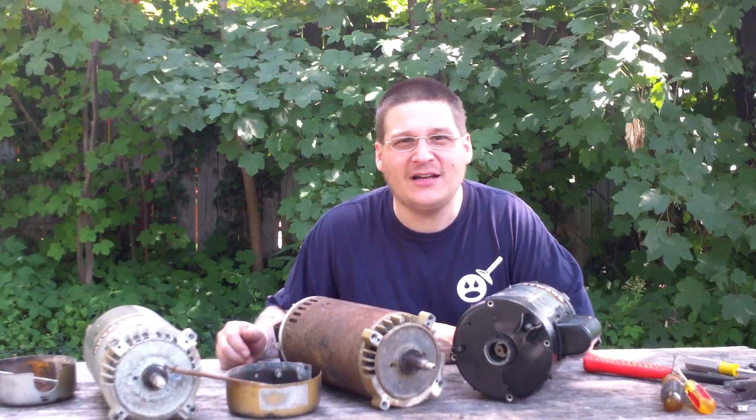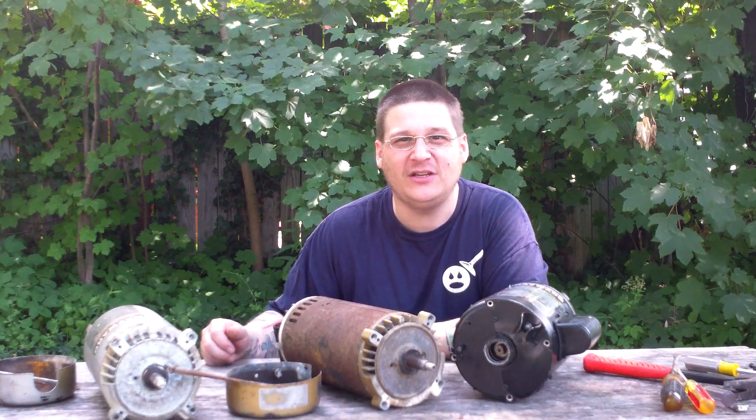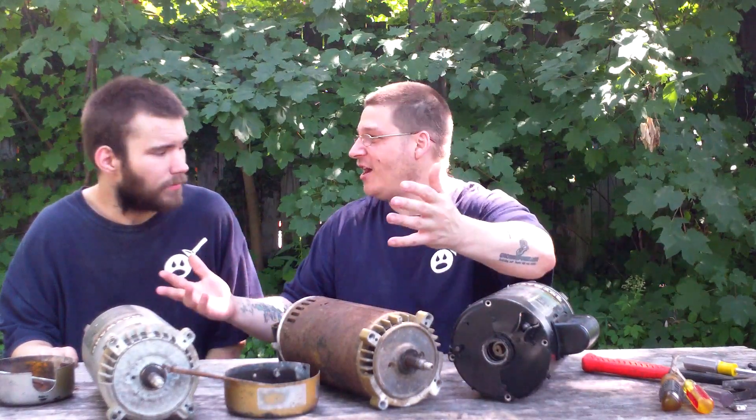Hey, it's Joe Tamargo from wetheadpumprepair.com. All right, we're out here with a special edition of Wet Head Pump Repair TV. It's my boy Robert. How you doing, man? Pretty good. All right, so what's so special about this episode? We're not in a dollhouse.